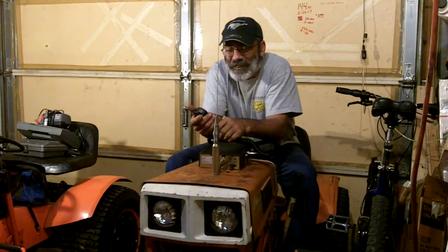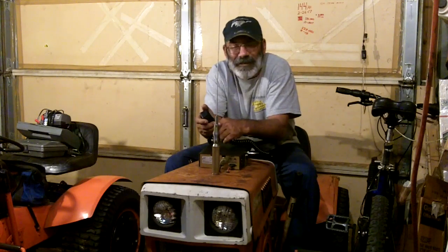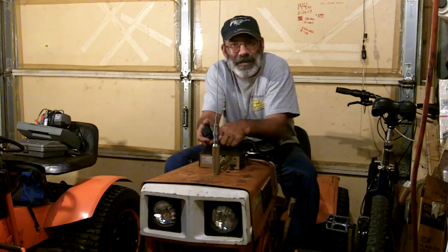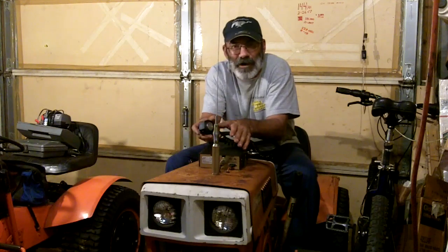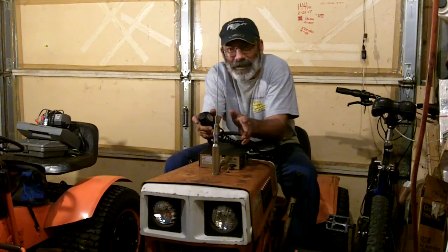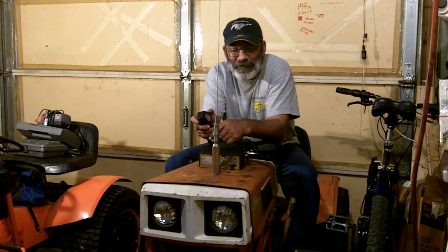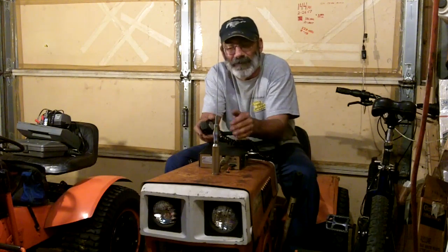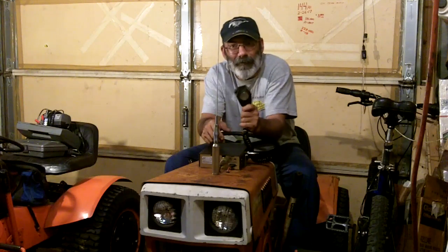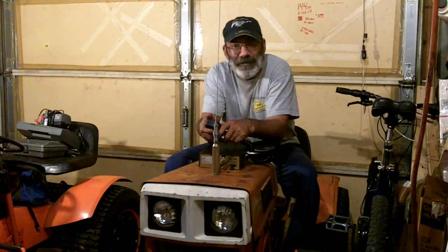Hey guys, welcome back. I thought today I'd do a road test on this Cobra 25 that I installed on my garden tractor. I'm curious just how far away I'll still be able to hear this radio when I'm out on the road. So I'm going to take my car out. I have a bunch of points measured off on Google Earth using their tape measure tool to get the exact miles in a straight line from a location. As I drive along, I'll announce what the exact miles is so we know just how far away this radio is reaching. Let's get to the test and find out how it does.